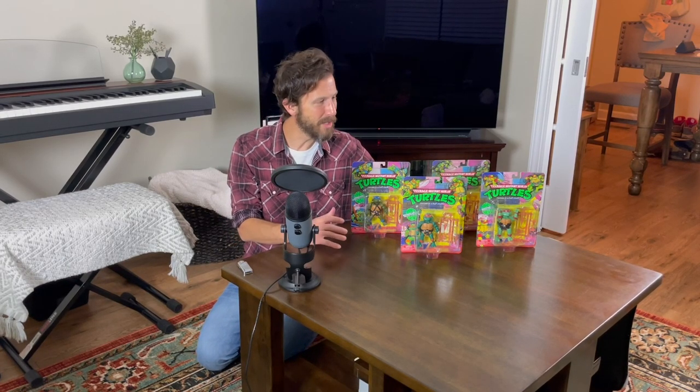Welcome to Ogleschown, thanks for watching today. Now today we have a special unboxing of the original Teenage Mutant Ninja Turtles.